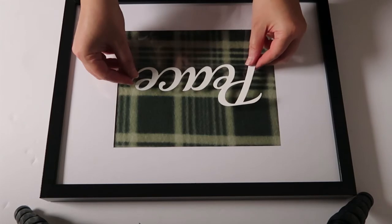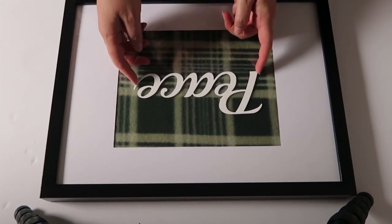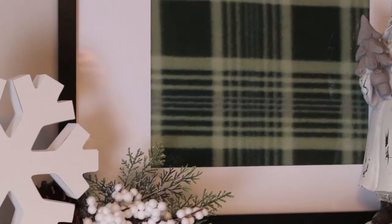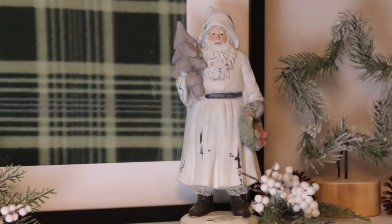These are metal letters from the Dollar Tree that I just painted white — you could attach them to the fabric and put it inside the frame, which would look nice too. I've decided to just use the fabric itself, and I think it makes a nice cozy winter backdrop for the decor pieces on my shelf.